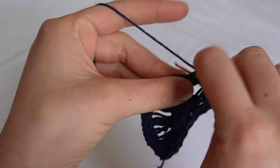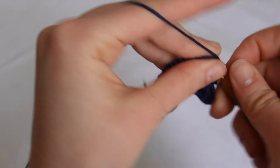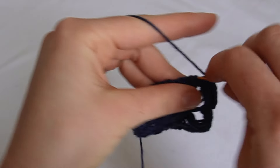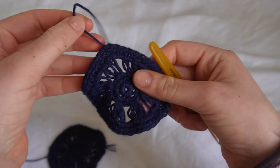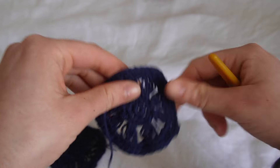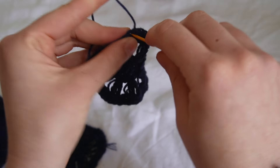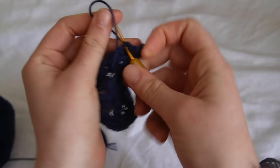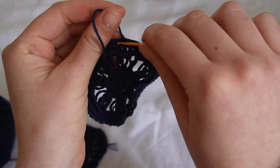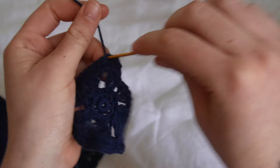Chain one and place a single crochet in every single stitch - no increasing on this next round. Once you've finished the row, do your slip stitch. You might not need to cut it off - just carry on with the row. I'm just going to weave this in. If you do cut it off, don't stress, just weave it in and start from scratch.